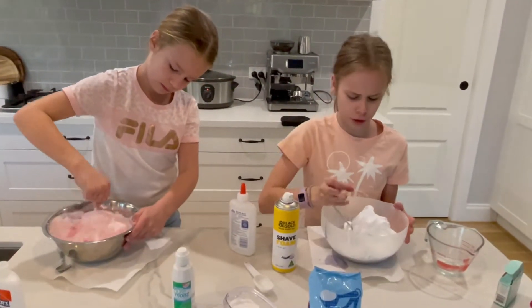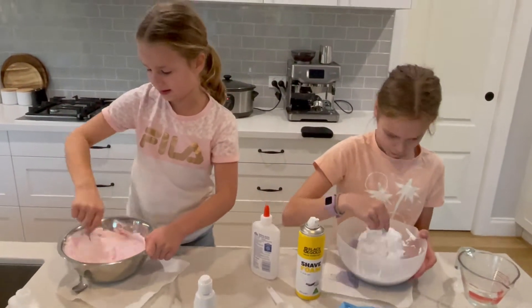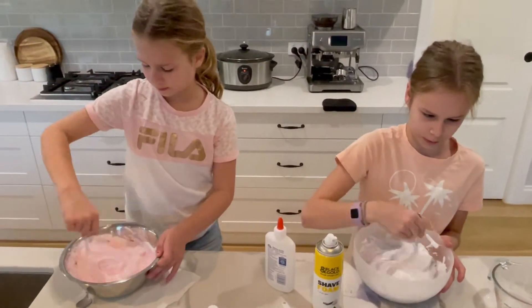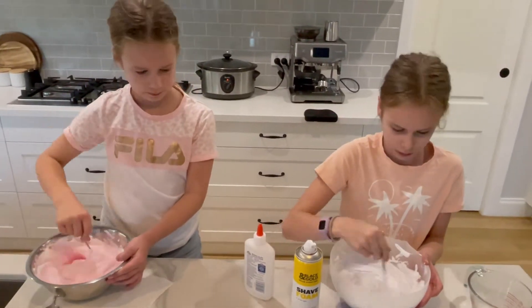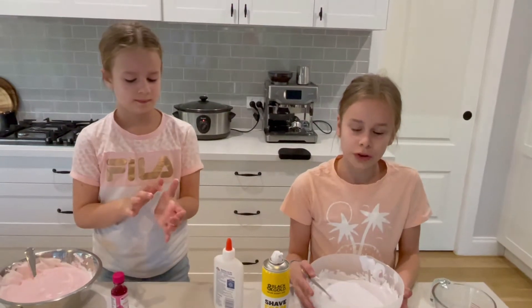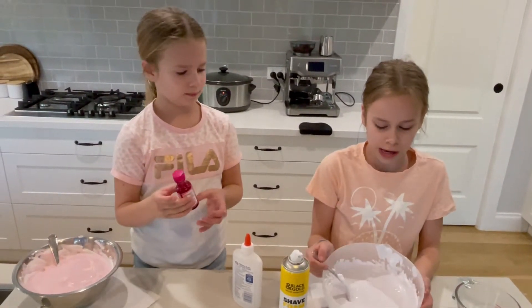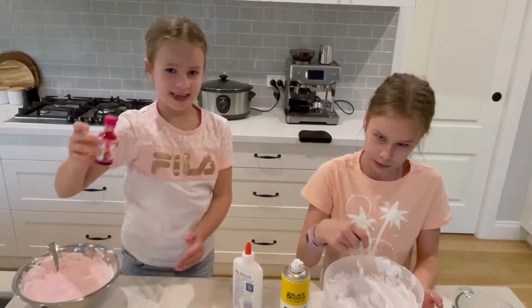Now for the mixing. Yours is turning out really good! So once you've mixed in the shaving cream, make sure to check your colour. And if it's a bit light like mine is, you can add a bit more food colour.